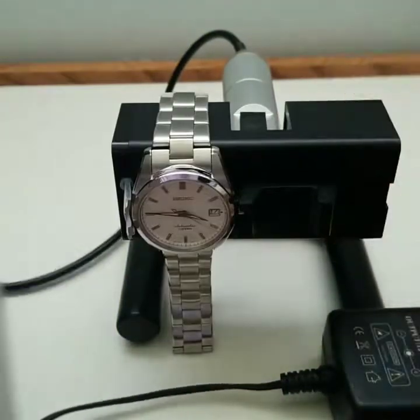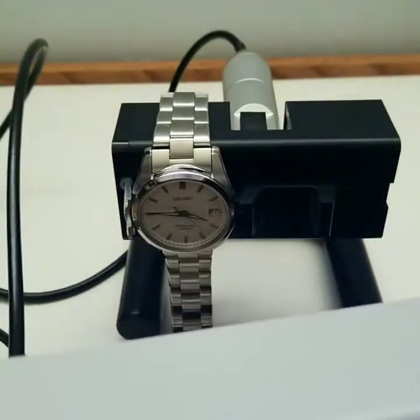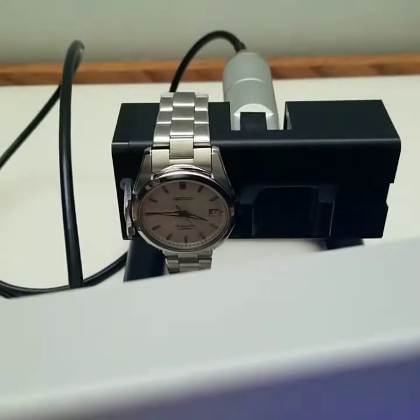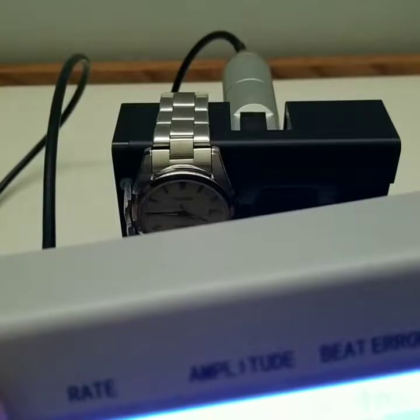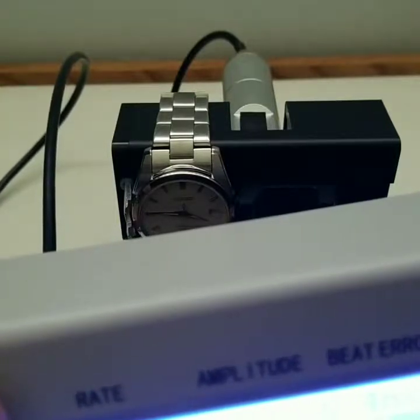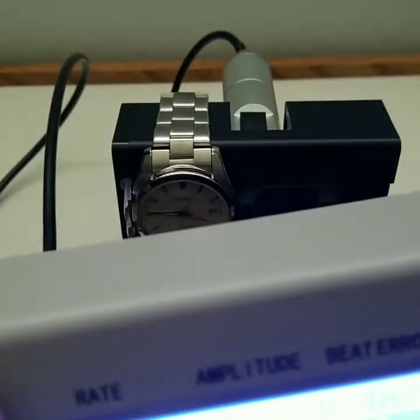Let's go change the positions. Right now I'm being quiet because there is a microphone inside the machine where it picks up the beats per hour.